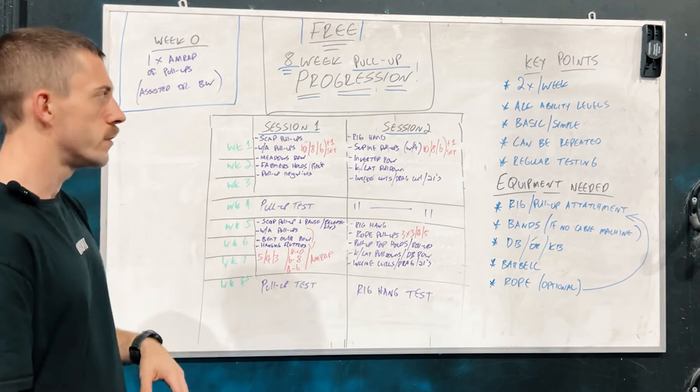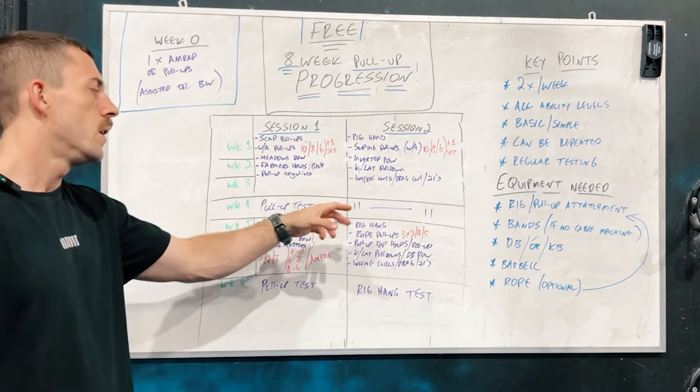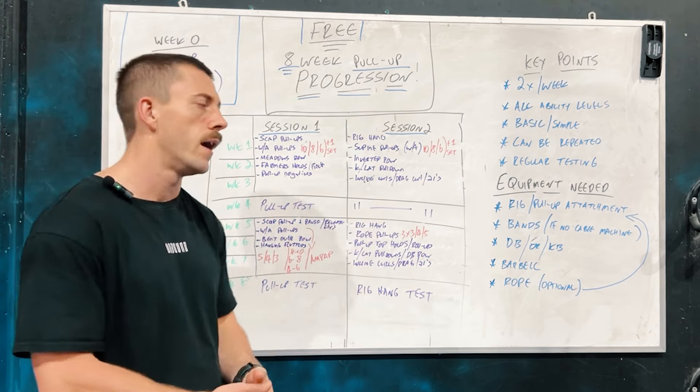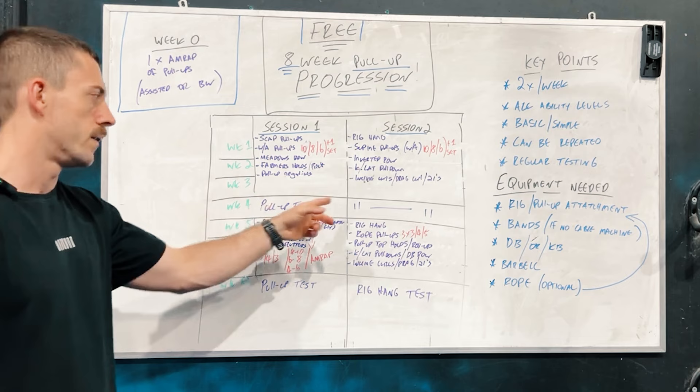On week four, there will be no second session test — you'll do your pull-up test on session one, and session two will be a bit of a deload. There'll still be some movements there, but nothing too challenging that week.